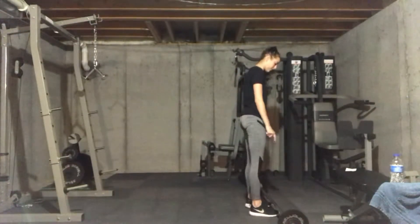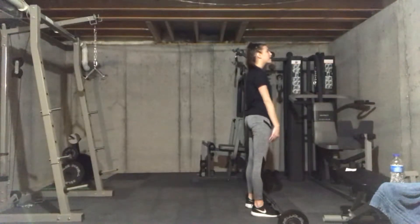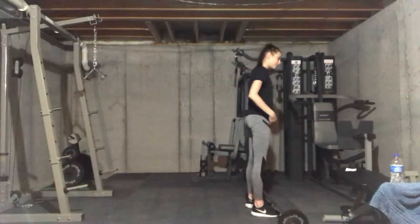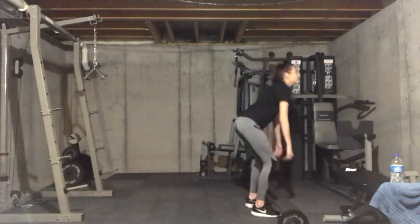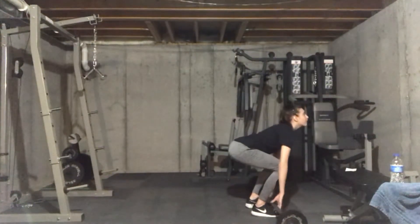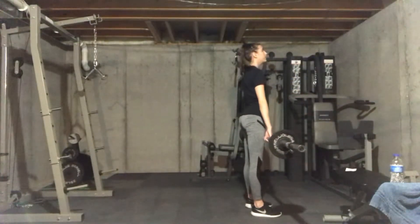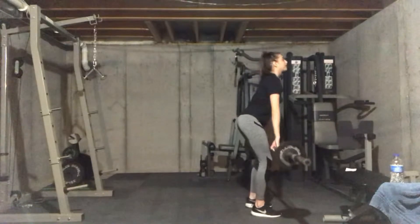So again, start out with your feet under the bar, head at a neutral level, keep your hips between your knees and your head. Bending down, your scapula should be directly above the bar. Lift up, keep your knees to your hips, keeping your back straight, and back down.